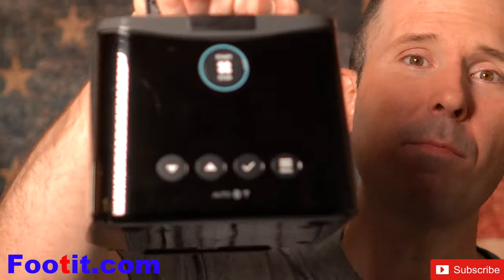Hey, what's going on CPAP Nation? So last night I tried out the Fisher and Paquel Sleep Style CPAP machine for the first time. I loved it — one of the best machines I've ever used. I'm going to tell you why, tell you what I love about this machine, and whether or not it may be the right choice for you. Stay tuned because we're getting right into the review.